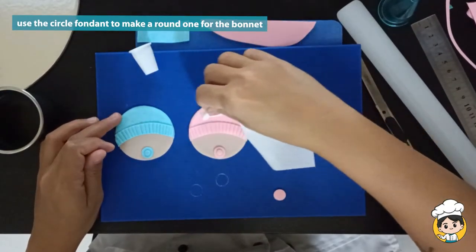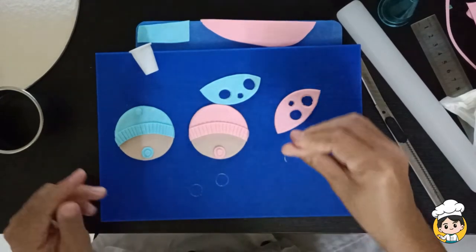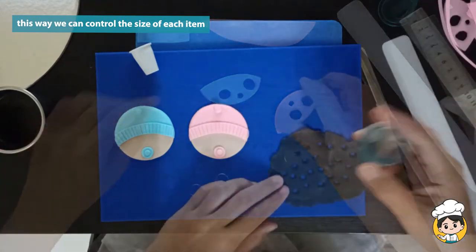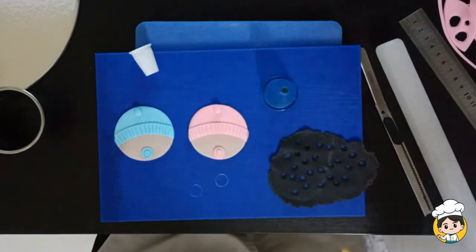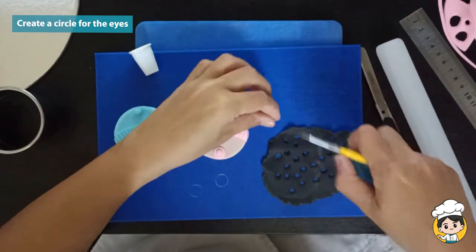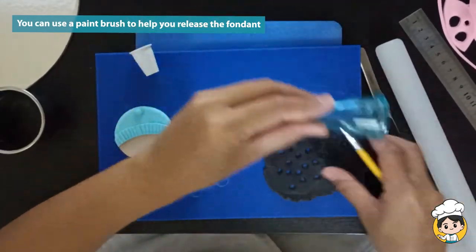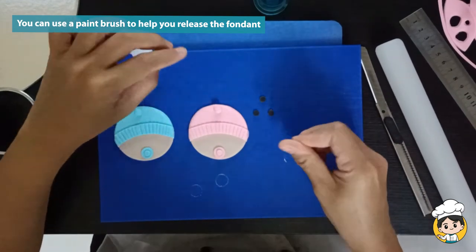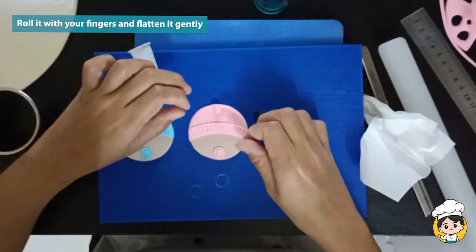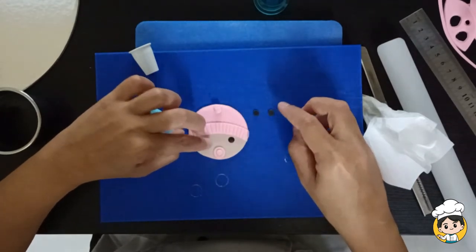For the other circle that we did, make it a round fondant and put it on top of the bonnet. Using a circle cutter, we can make sure that they are about the same size. Get the black fondant and create the circle for the eyes. You can use a paintbrush to help you release the fondant when it gets stuck. Roll it using your fingers and flatten it gently on top of the face. Do the same thing for the baby boy.